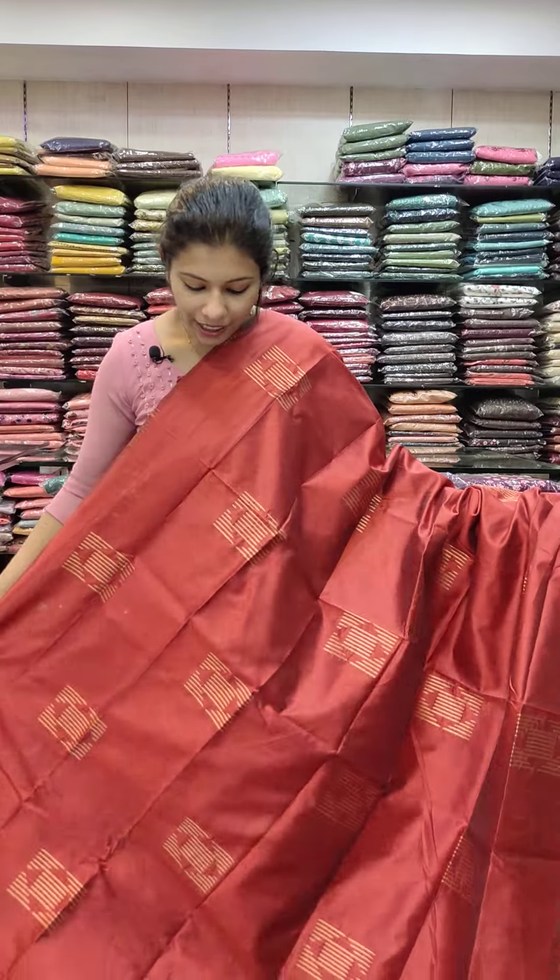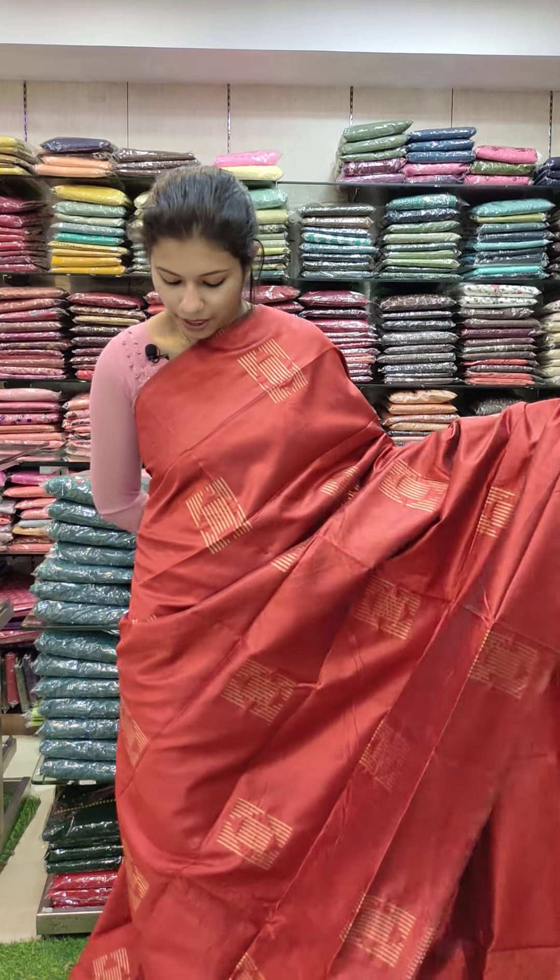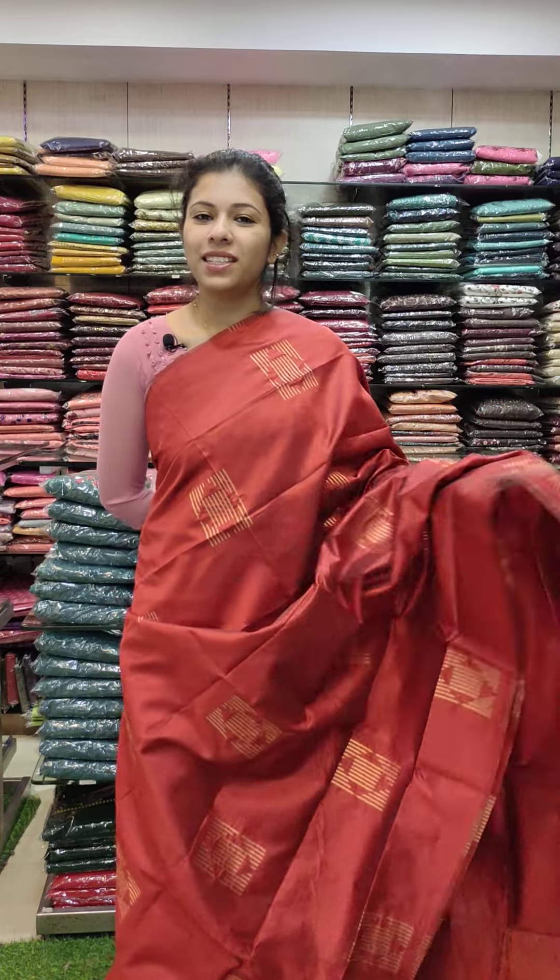The next color is a reddish maroon tone. It has the same pattern and the same fabric.